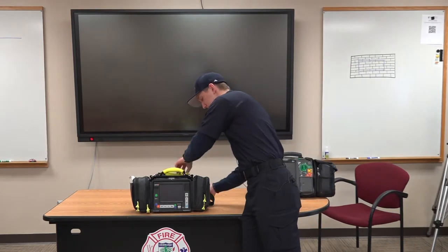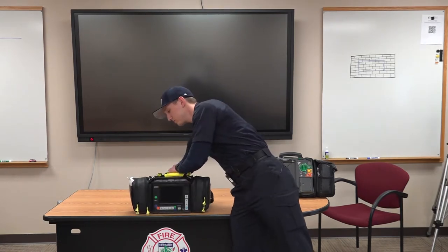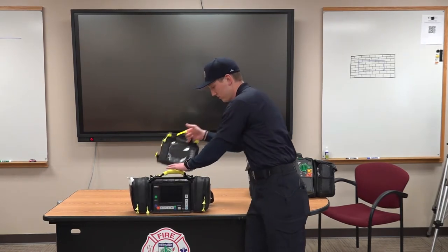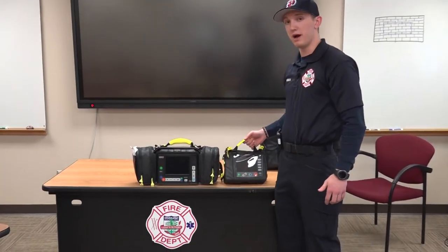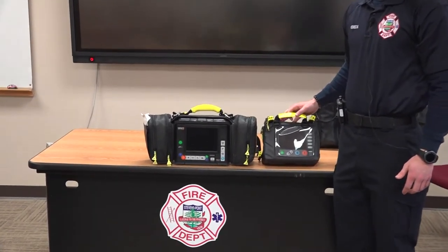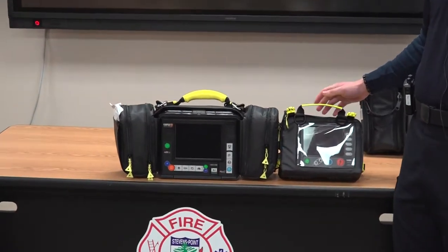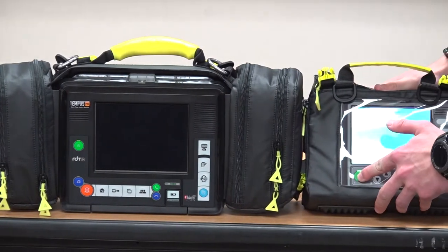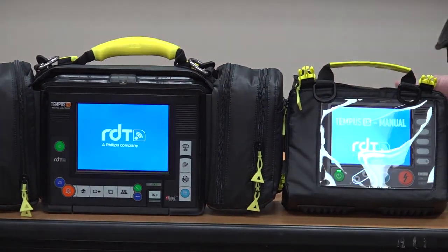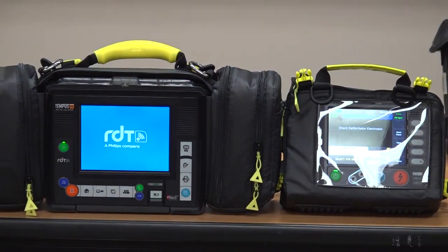I'll show you how you disconnect them. This is the defibrillator. Both of these combined weigh about 6.5 pounds. To turn them on, all you need to do is press and hold the green button on each one. It does take a little bit of time for them to boot up.